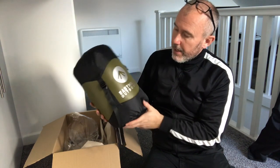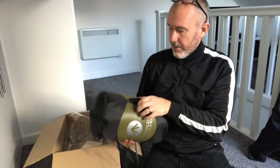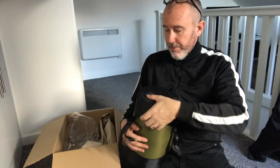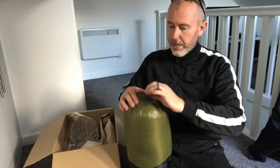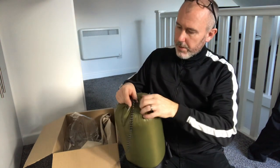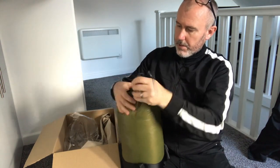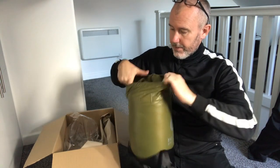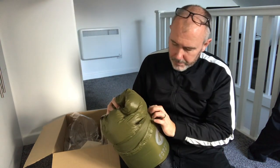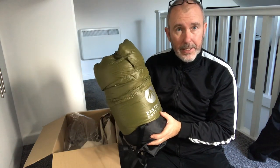It's the Bison 650 down — duck down rather than goose down. I'm going to do a full review in a separate video, but I just wanted to do the unboxing with you guys before I headed out later today. Nice stuff sack. To me this is life — I know some YouTube videos have said it's not an ultra light one, but to me, from what I've been carrying for a three seasons bag, this is light.